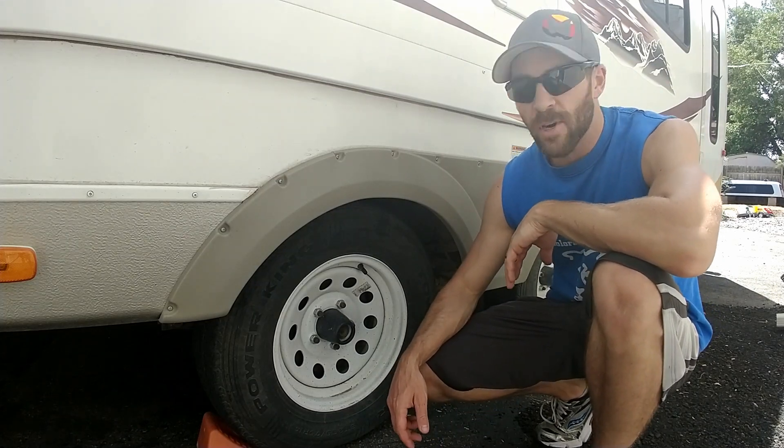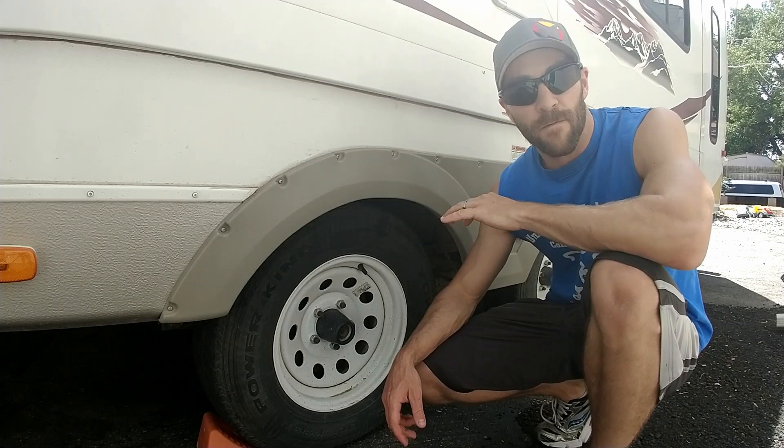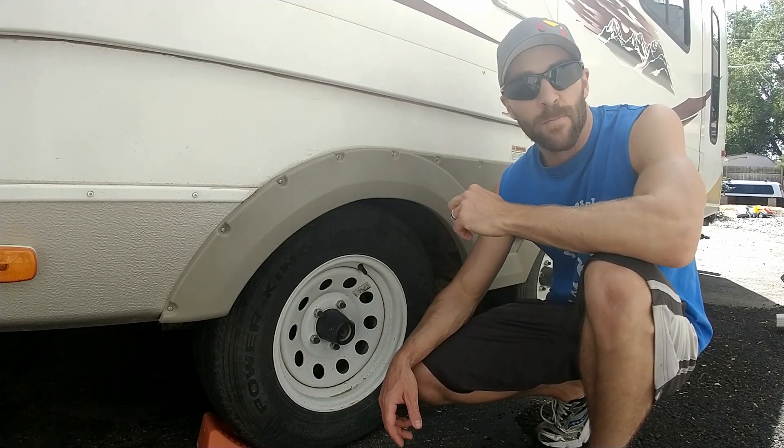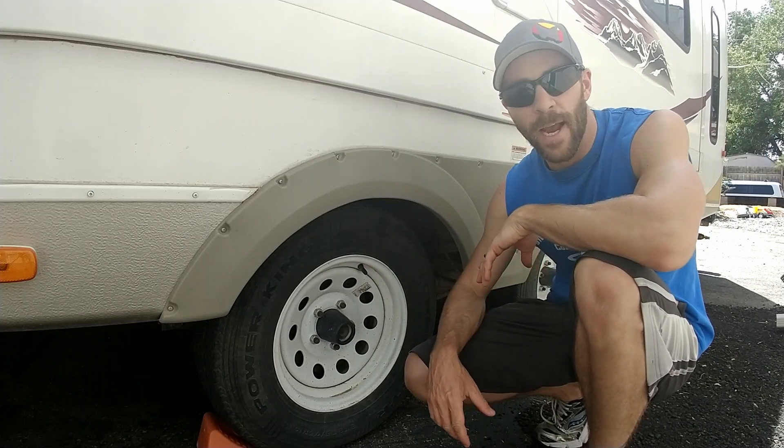Hey guys, Colorado Camperman Brian here. In today's video I'm going to be talking about a very important camper maintenance thing that you should be doing, and that's rotating your tires.